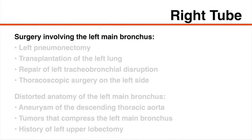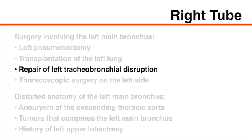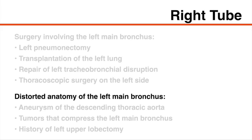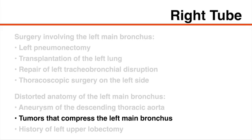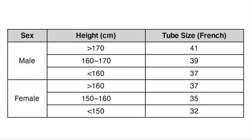Right-sided tubes are used in patients undergoing surgery involving the left main bronchus, such as left pneumonectomy, transplantation of the left lung, repair of left tracheobronchial disruption, thoracoscopic surgery on the left side, and in patients with distorted anatomy of the left main bronchus, which may be caused by aneurysm of the descending thoracic aorta, tumors that compress the left main bronchus, and history of left upper lobectomy. In general, selection of an appropriate tube size is guided by the patient's sex and height.